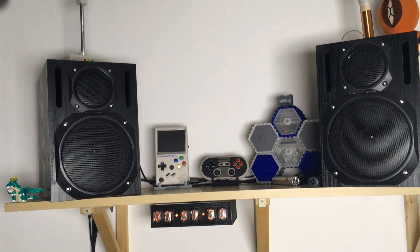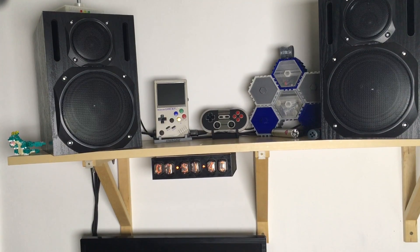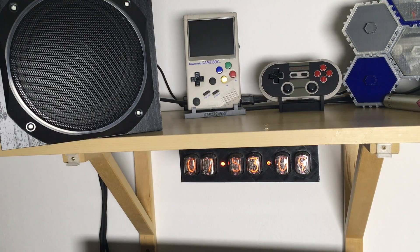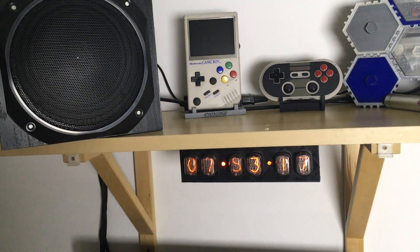Finally it's done — after just one and a half years I found the purpose for the remaining Nixie tube clock. Can you spot it? Let's take a closer look. I decided to mount it under the shelf so I can have a look at it when I'm working.